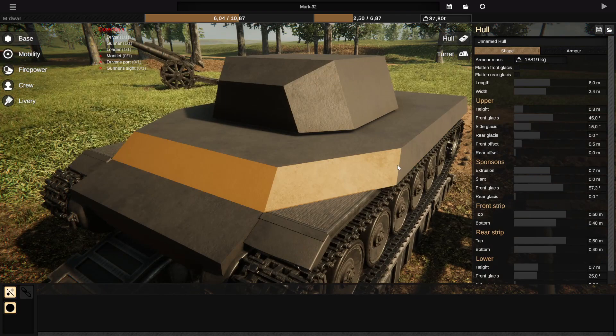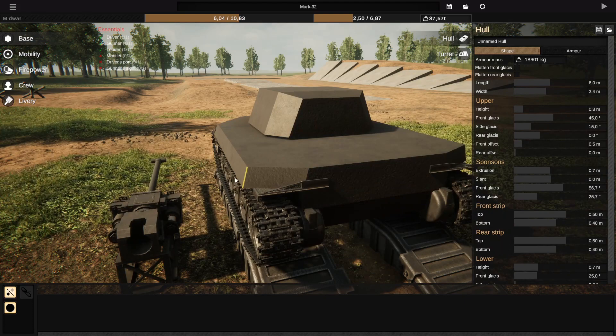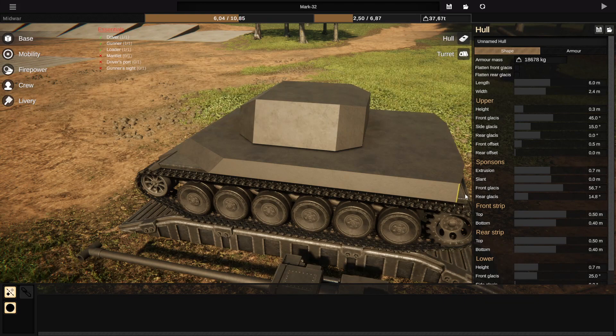They have a few sliders of their own, such as these sponson cheek sliders that allow you to put either the rear or front at an angle, which of course will decrease the amount of internal space that it offers — as you can see right here, going down to 70 from 88 by dragging it a little bit forward there.